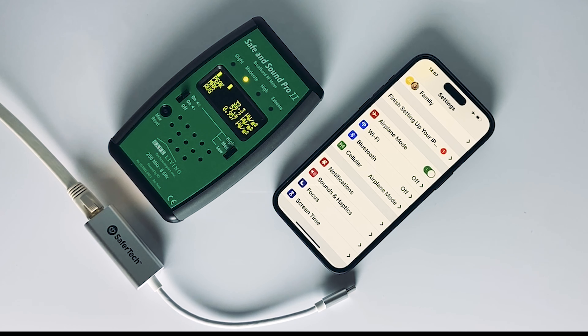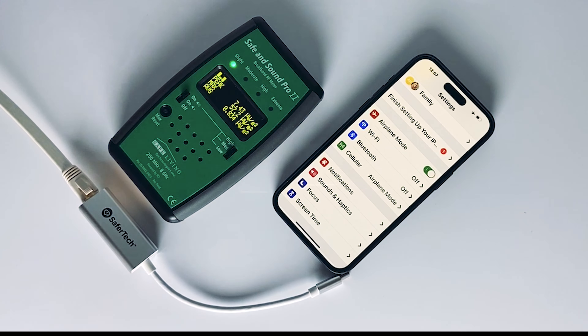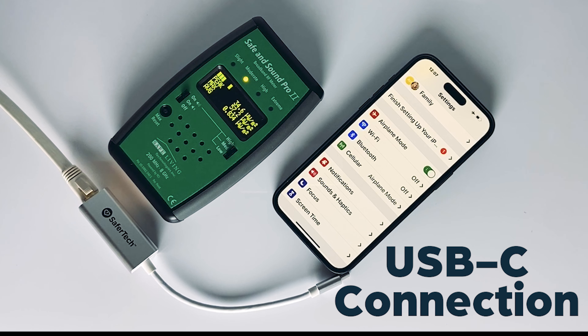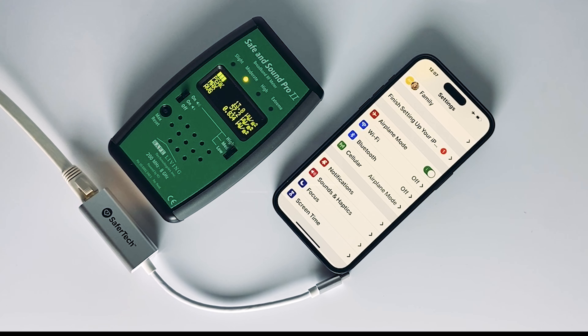Today we're going to demonstrate the SaferTech USB-C dongle working with an iPhone 15 Pro Max. As you know, this is the first iPhone that has a USB-C interface, and so that's what we're using — USB-C as opposed to the Lightning connector that's been around for a long time.